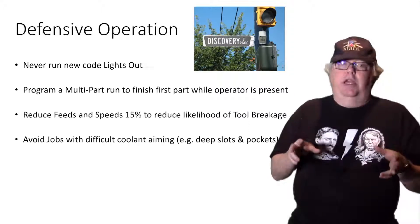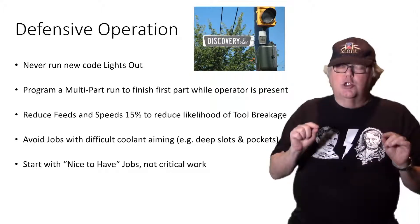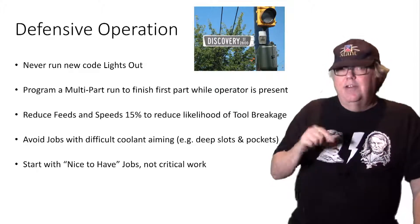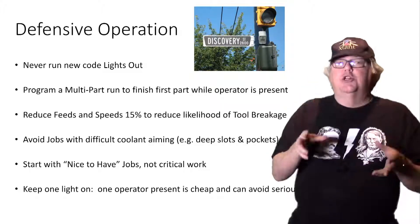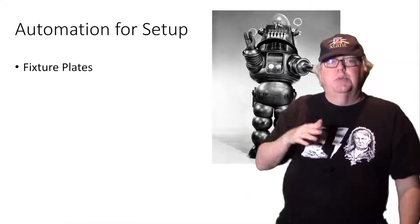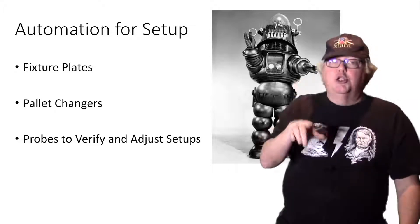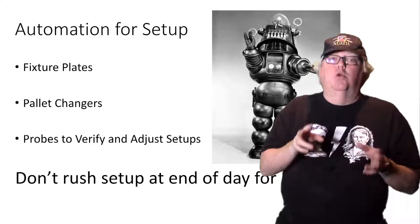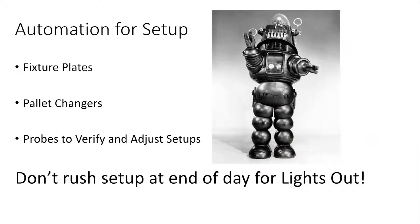Avoid jobs with difficult coolant aiming — no deep slots or deep pockets. Start with your nice-to-have jobs, not expensive, critical work with tight tolerances. And how about keeping just one light on? What if you had just one operator there who could monitor against major mishaps? That can make a huge difference. The first thing you want to try to automate is your setups — fix your plates, palette changers, and probes for setup. Be sure to leave plenty of time at the end of the day to set up for the lights-out work. The last thing you want is people hurrying that setup and making a mistake that won't be revealed until long after the lights are turned off. Automate what you can for setup and leave plenty of time for the manual parts before the lights-out cycle starts.